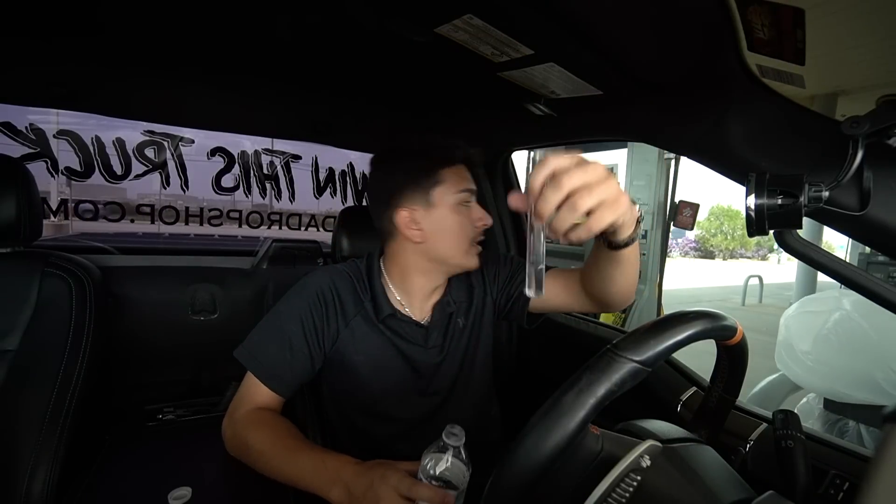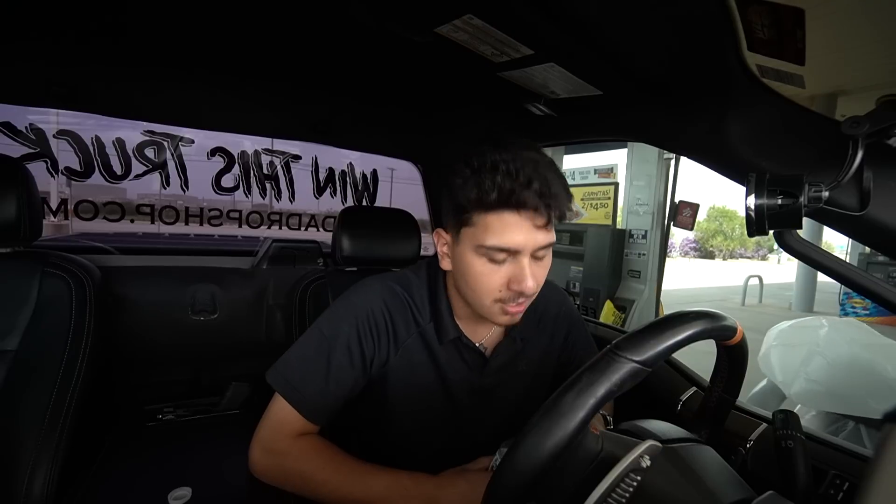If you're interested in entering the giveaway, go to my website, thedropshop.com — you can win this truck. I'm on 91 right now, but this truck pushes about 500 horsepower. I'd say maybe like 540, 550 on E85.